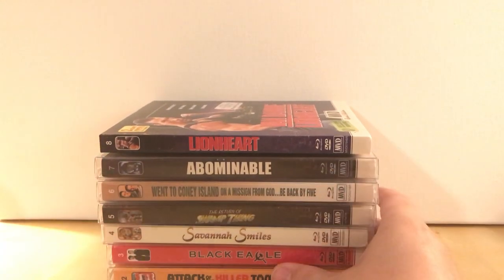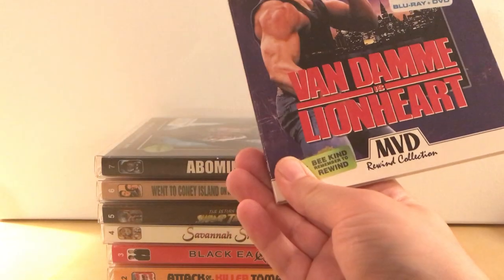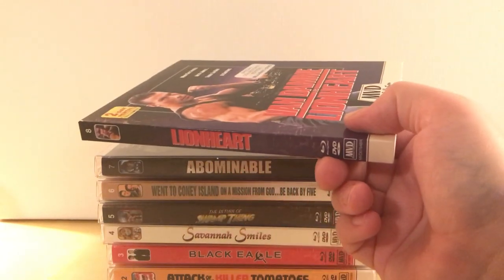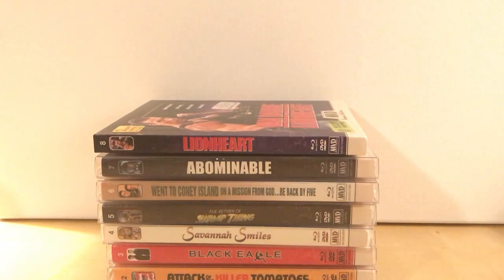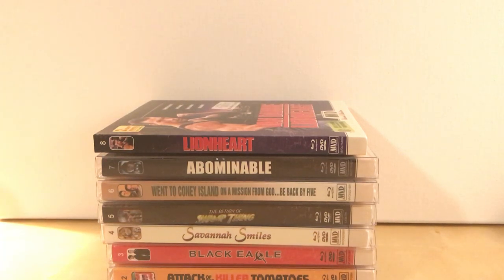I'm just kind of rambling now, but I like this label. I like collecting their stuff and I'm going to keep doing it. If you like this stuff like me, collect them. Buy them from Diabolic — you can buy it obviously from Amazon or Best Buy too. Yeah, that's it. Thanks for watching guys, and I'll have more for you later.